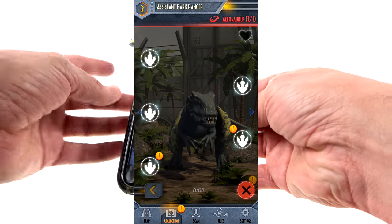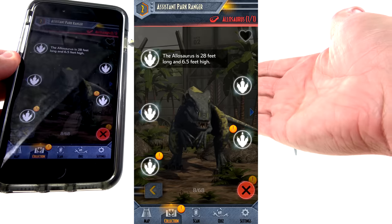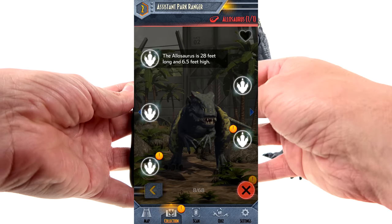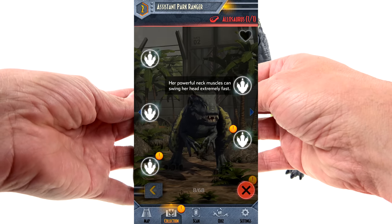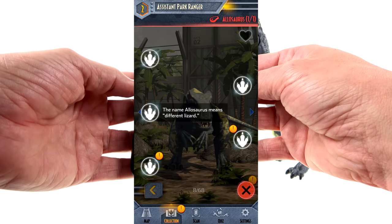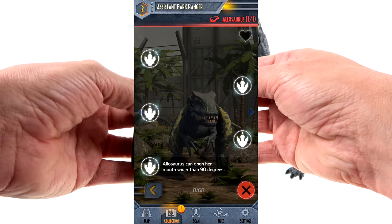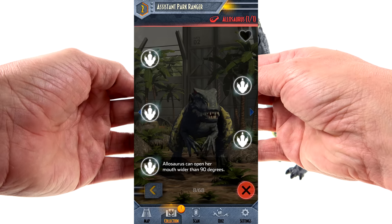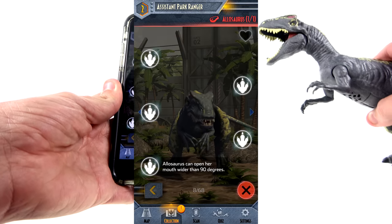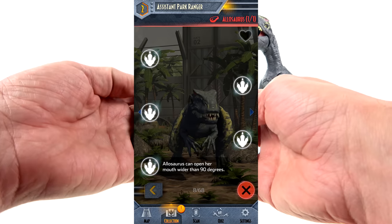Looking at the facts — I already unlocked a few of these. The Allosaurus is 28 feet long and six and a half feet high, which makes sense relative to this figure being smaller than the T-Rex. Her powerful neck muscles can swing her head extremely fast. 'Allosaurus' means 'different lizard.' She's a carnivore feeding on other dinosaurs. And notably, the Allosaurus can open her mouth wider than 90 degrees — I didn't know that, though the toy doesn't really display that capability.